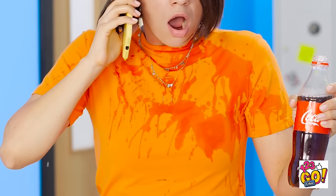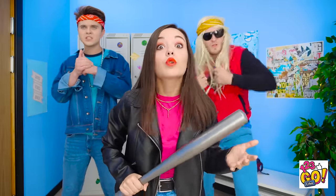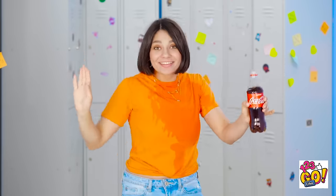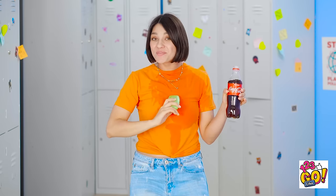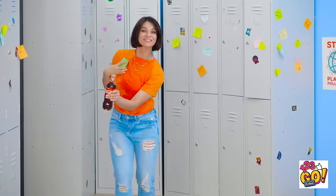School is hard enough without having to deal with sudden problems. Soda all over my shirt! You've gotta be kidding me! The day just started and I'm already angry! That girl is gonna pay for this! I can totally fix this — I keep a bar of soap just for this reason. I'll just be on my way. Have a good day!